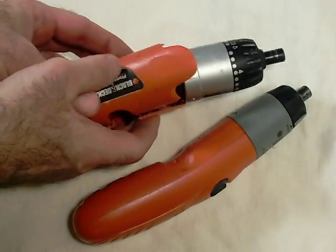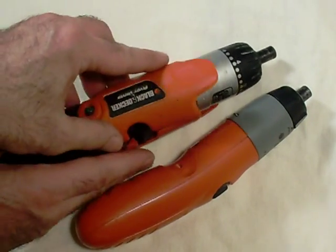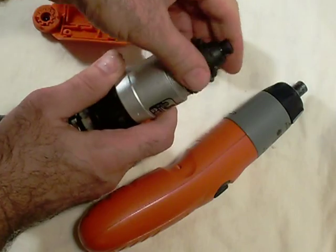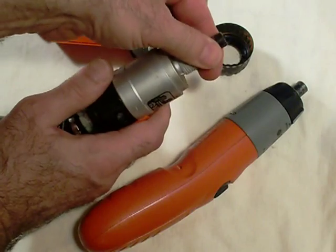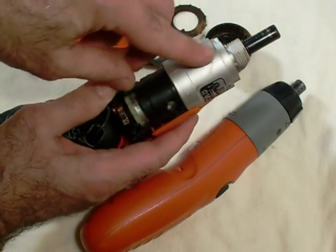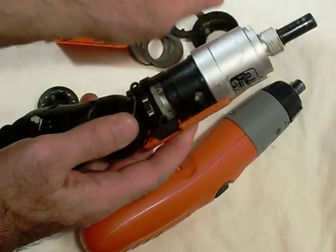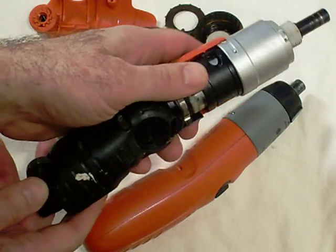I'll show you why I don't want to use the one with the clutch mechanism in the front. It's mostly pre-disassembled here, but there's a bunch of washers that make up a clutch assembly up front. I checked and there's no easy turning back down in the motor, so I don't know if this thing is just locked up, but I'm going to skip this one — it looks too complicated to turn into a generator set.